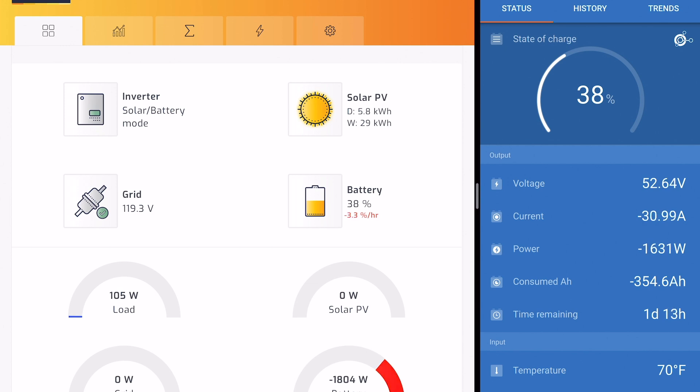Nice little spike there. We're currently pulling 30 amps from the batteries — 1600 watts. And the well's working perfect. I love it. I love it when a plan comes together.